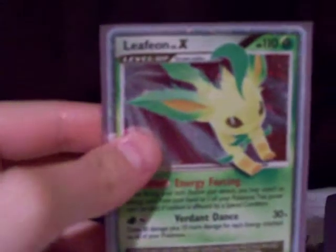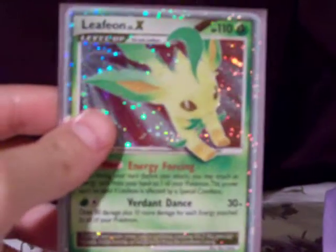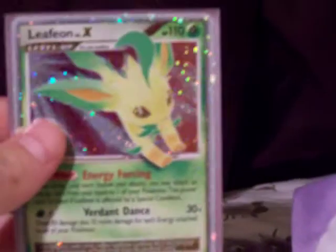So I'll show you the card in a purple sleeve — Leafeon Level X. It's a really pretty card, I'm glad I got it, it's really nice.